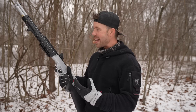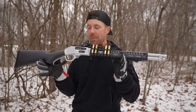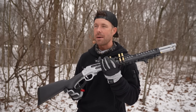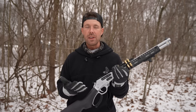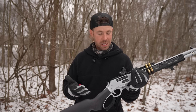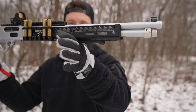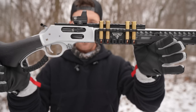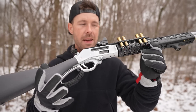Welcome back everybody. We've got it out again — everyone's favorite rifle, including mine — the Henry Lever Action 45-70. It's crazy to think that just a couple years ago I really wasn't even into lever guns, and now this is probably my favorite rifle I've ever owned. If you're new to the channel, this is the Henry Allweather Lever Action 45-70, and it is a beauty.